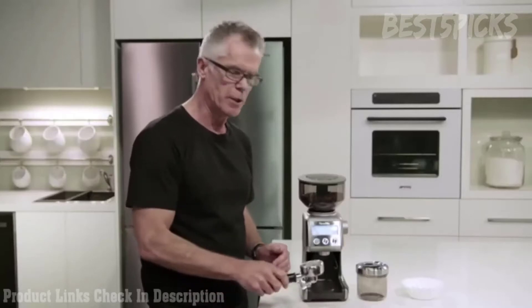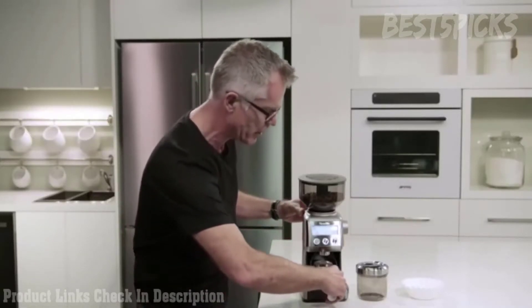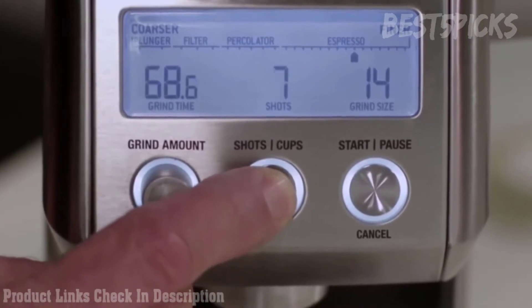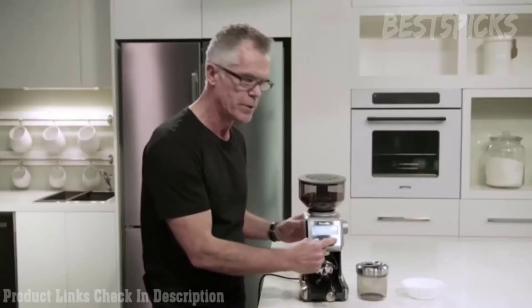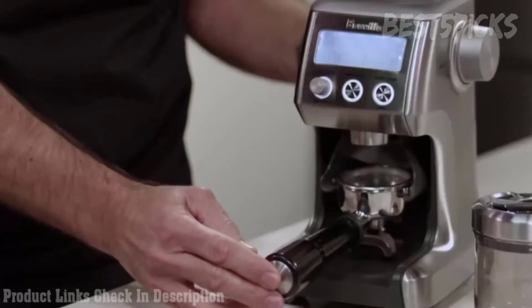We're going to grind into our portafilter, so we just insert our portafilter into our grinder cradle. We set our grind size — here we have it on about 14 to start, adjusting depending on flow rate. We're also going to set the number of shots; we're using a double cup basket so we're setting this to two shots. We can start the grinding process by pressing the start/cancel button or momentarily pressing the portafilter in and releasing.